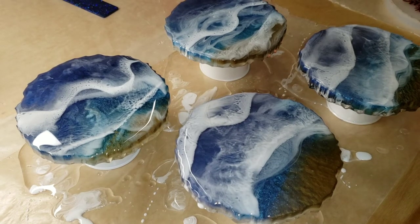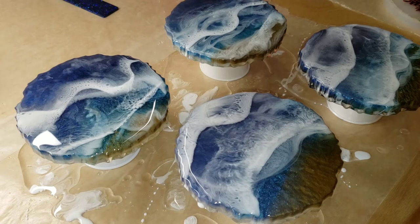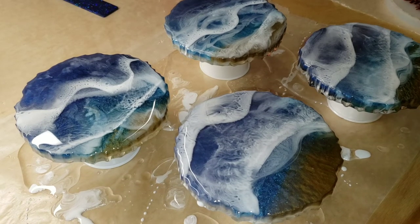Super simple and easy. I'm going to cover them up and let them dry for 24 hours, and I'll show you what they look like when they're all nice and dry.